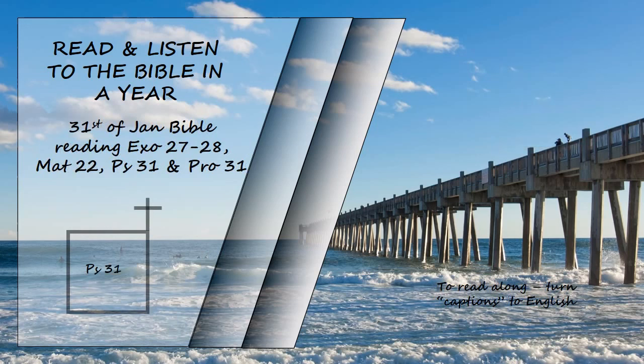Psalm 31. In you, Lord, I have taken refuge; let me never be put to shame. Deliver me in your righteousness. Turn your ear to me, come quickly to my rescue; be my rock of refuge, a strong fortress to save me. Since you are my rock and my fortress, for the sake of your name lead and guide me. Keep me free from the trap that is set for me, for you are my refuge. Into your hands I commit my spirit; deliver me, Lord, my faithful God. I hate those who cling to worthless idols; as for me, I trust in the Lord.